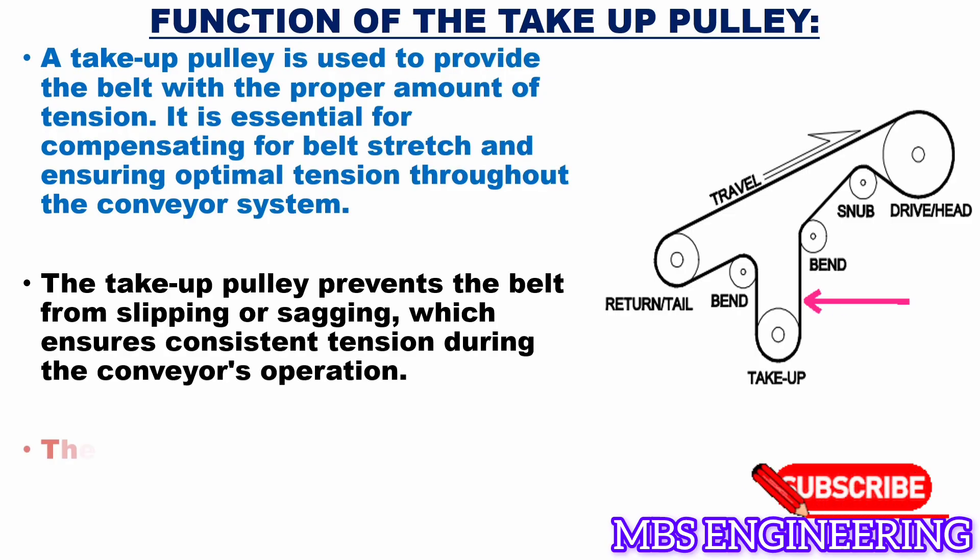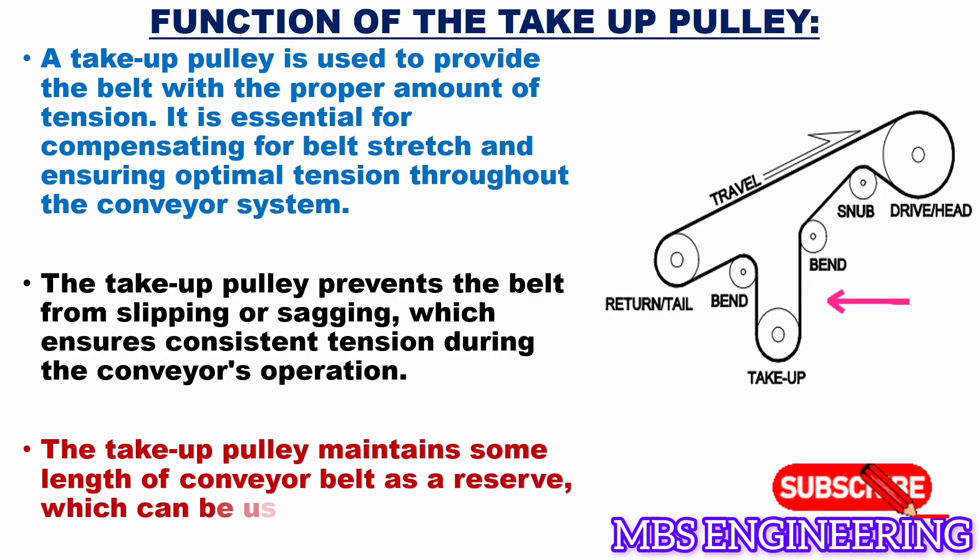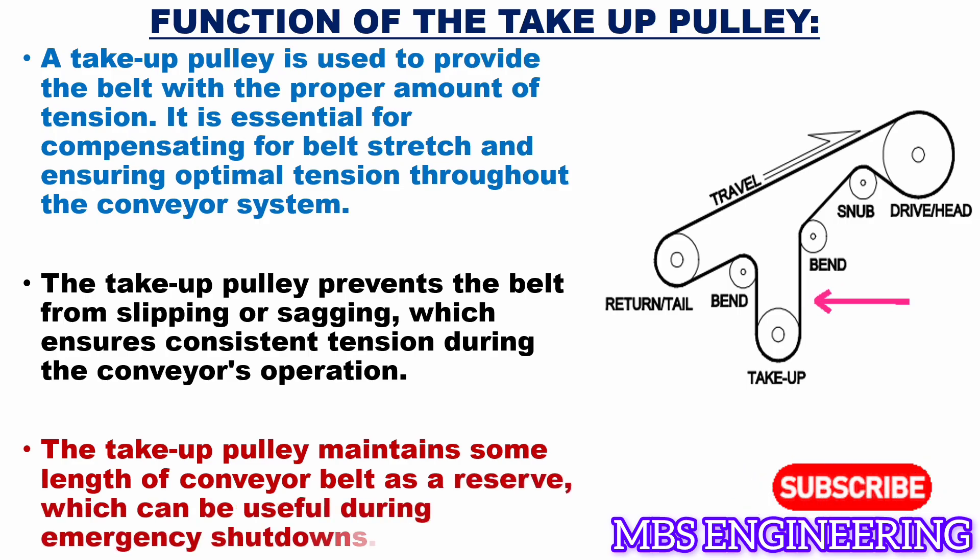The third function is that the take-up pulley maintains some length of the conveyor belt as a reserve, which can be useful during emergency shutdowns.